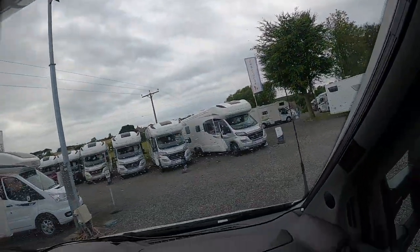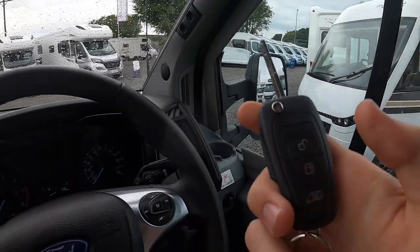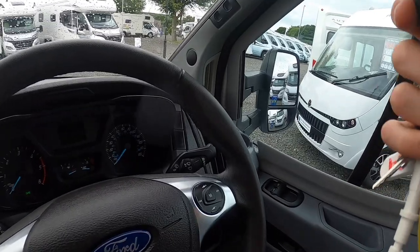Also worth noting with the Ford: for arming and disarming the vehicle, if you lock it it arms, and if you unlock it it disarms.